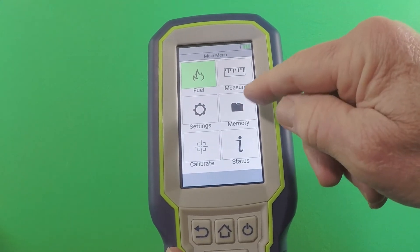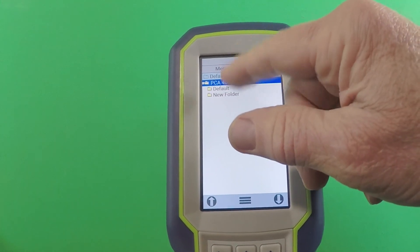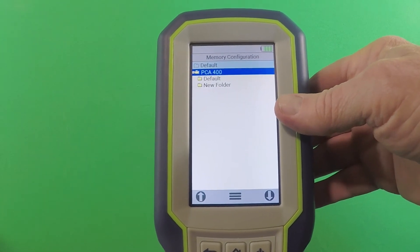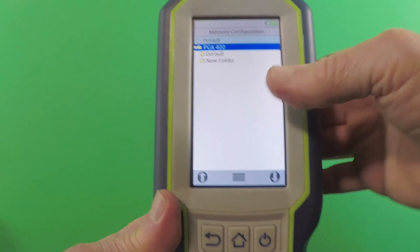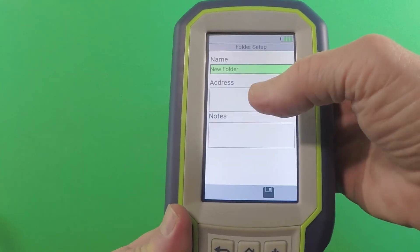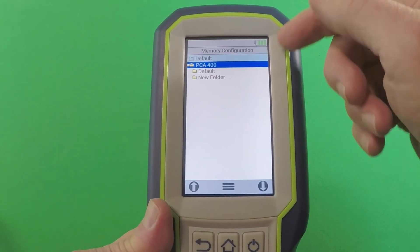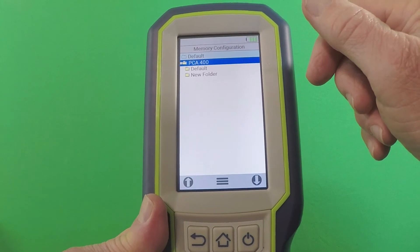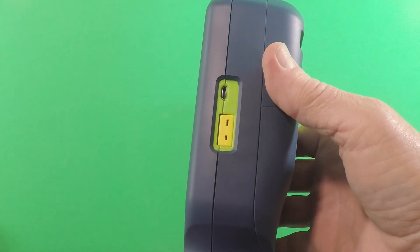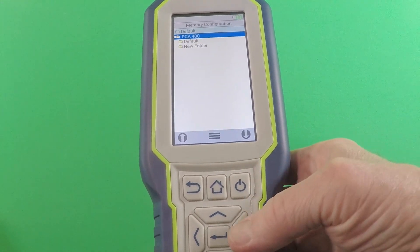Then the next tile is the memory screen. You can see we've got different files and folders to document and record different buildings, different boiler numbers, and whatever identifying information you want to include. You just go to the menu button and add a folder — type in the name or boiler number. There are 500 different memory locations available on this instrument. And via the USB port on the side, you can download all the test results to a computer so you can keep track of everything.